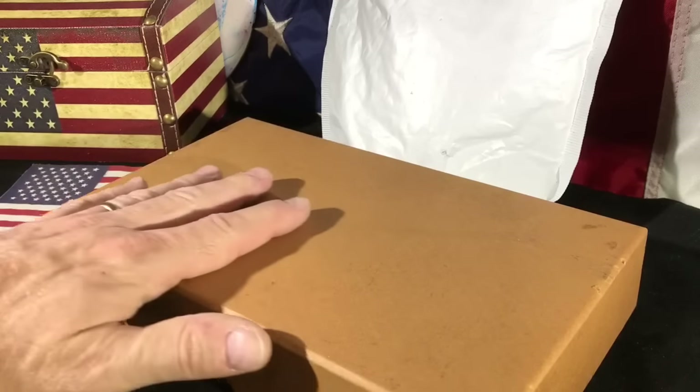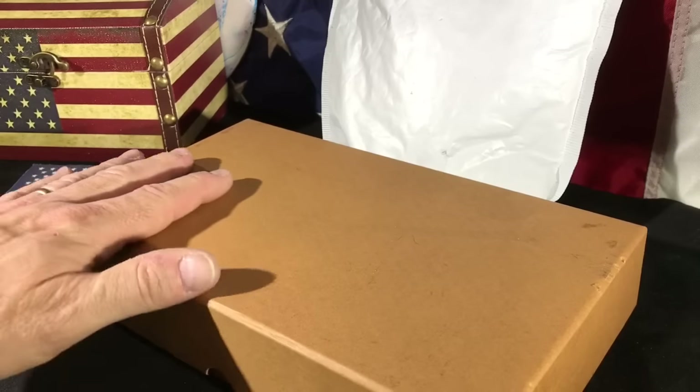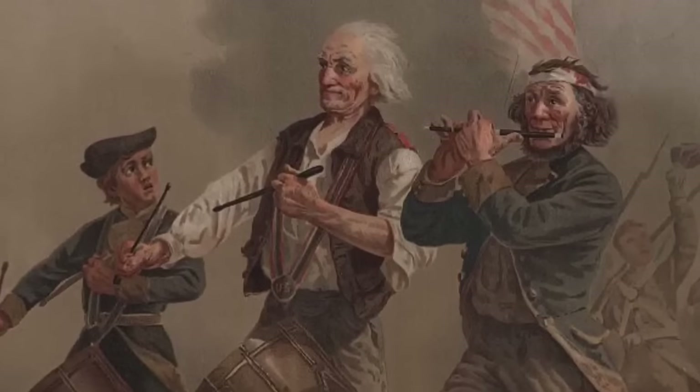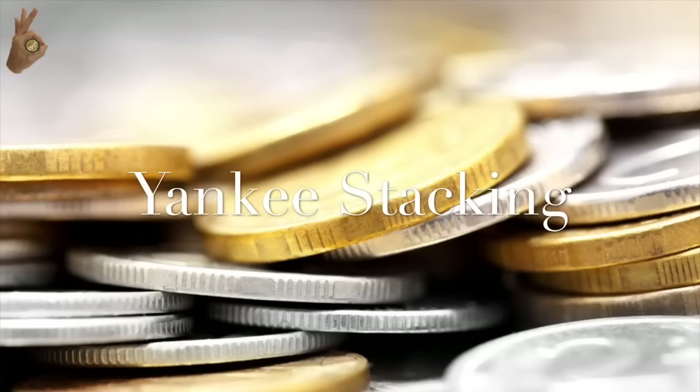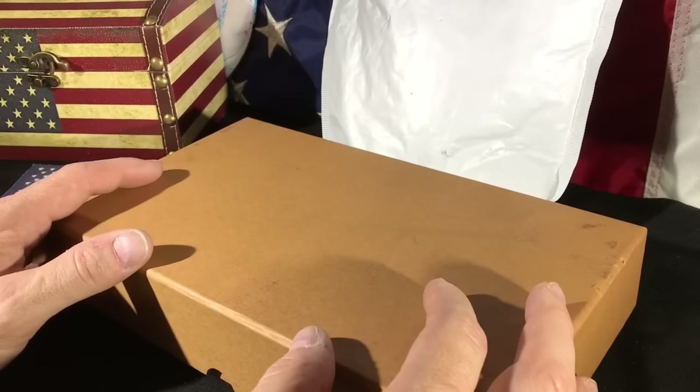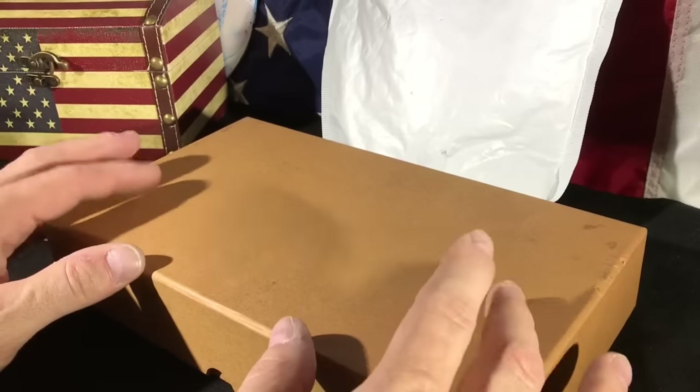Today on Yankee Stacking, it's time to add a little bit more to this guardhouse box. Hey everybody, thank you so much for joining Yankee Stacking. I'm looking forward to this.